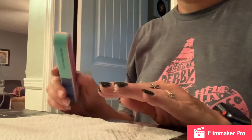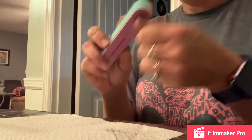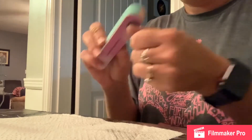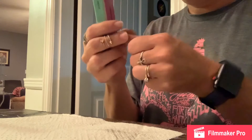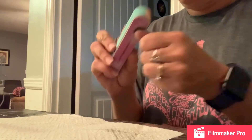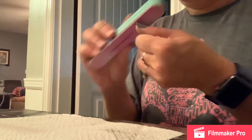After you do your activator, you're going to take your buffer and go over top of each nail and buff that out so that it's nice and smooth. You shouldn't be able to see any variation in the nail color — it should all feel nice and smooth, no bumps, no waves. And you're going to do this for each nail.